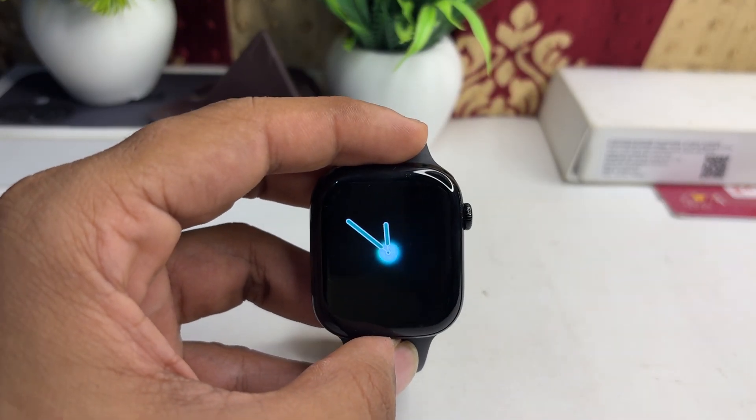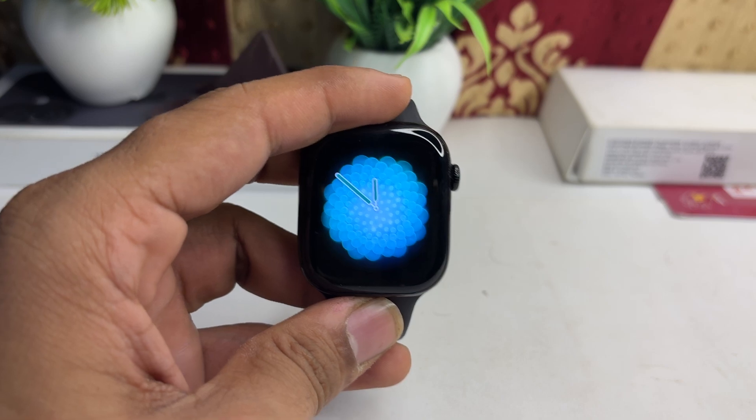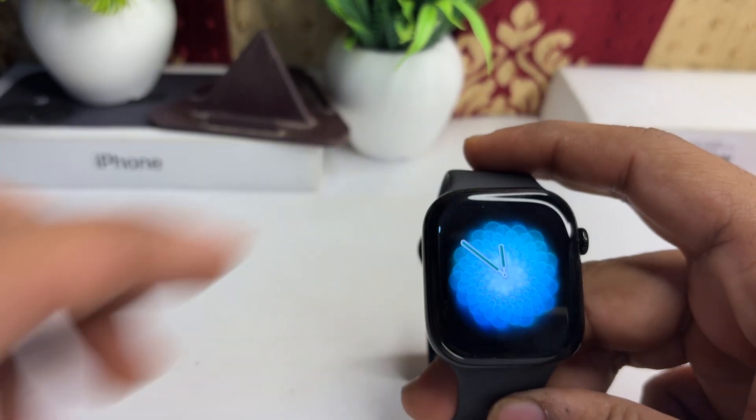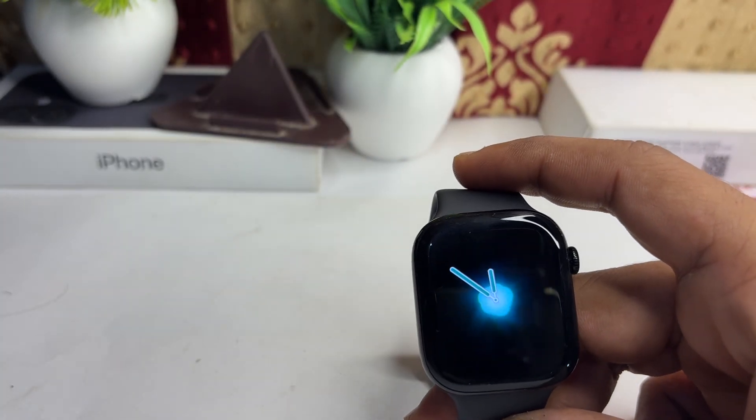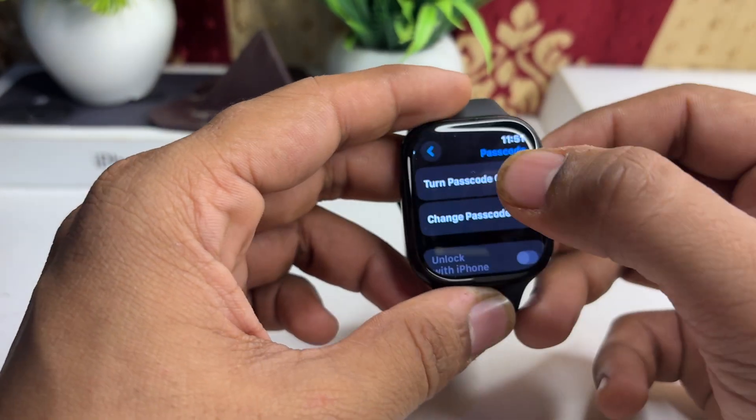Hi everyone. If you are facing an issue where your Apple Watch Series 10 keeps asking for a passcode, here is how you can simply fix it. The first step is to disable the passcode. If you have a passcode enabled on your Apple Watch, you can simply disable it first.